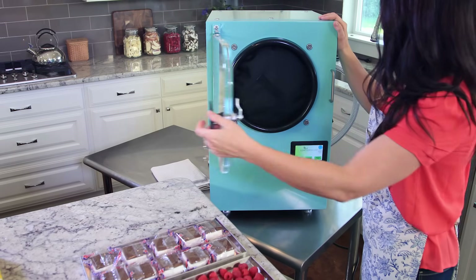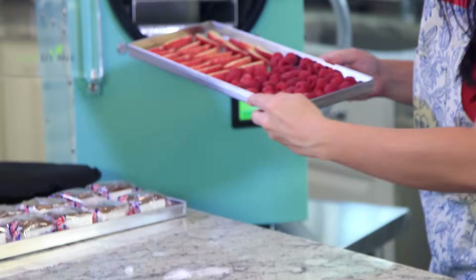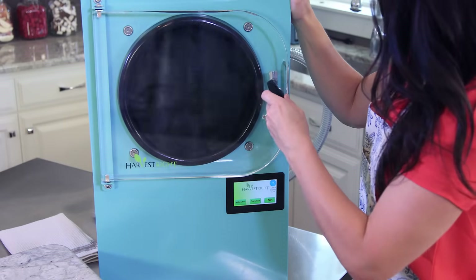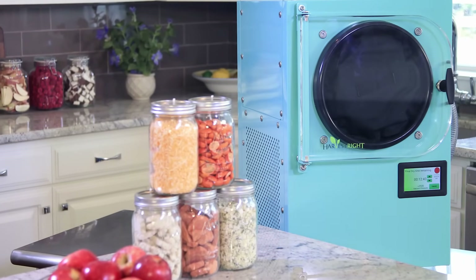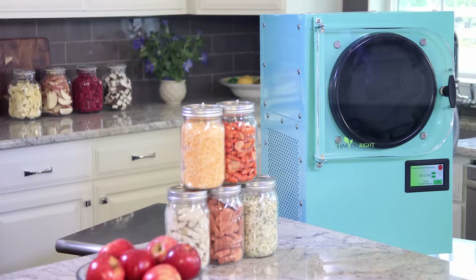Let's slide the trays in the freezer. Put the door pad in place, turn the handle completely to the right, and that's it — it's that easy. This appliance is amazing. The freeze-dryer is going to freeze the food 40 or 50 degrees below zero. Then the vacuum pump will automatically turn on and create a vacuum inside the chamber. The freeze-dryer gradually warms the food, the water sublimates off as a gas, and the food dries. The process takes about 24 hours. When it's done, the freeze-dryer will beep. The process is entirely automatic. We'll come back tomorrow and check out our food.